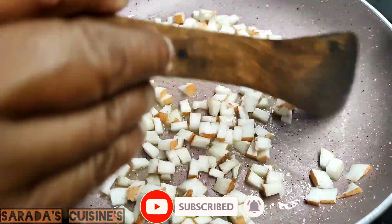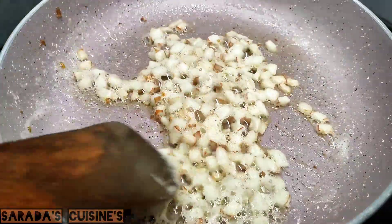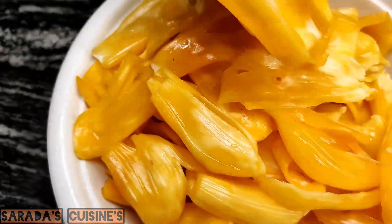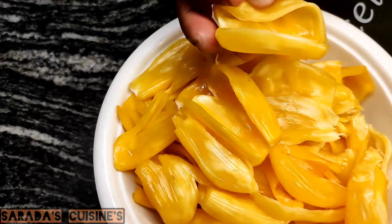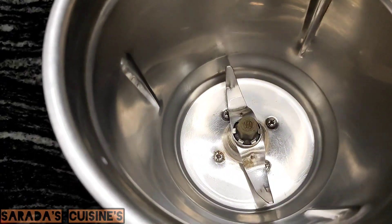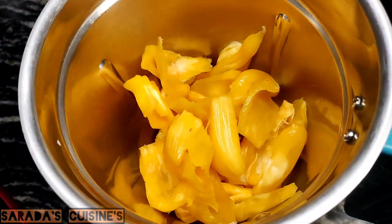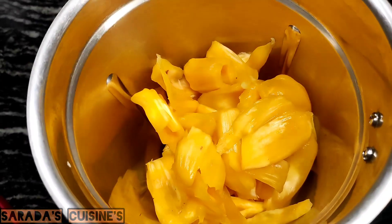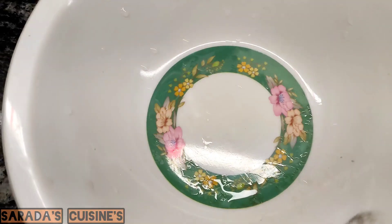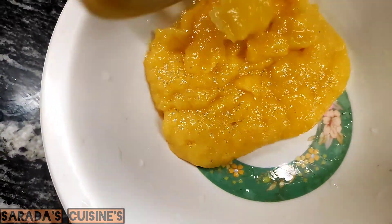A gas can be filled with the water. I am using this as a bottle, I am using this as a jar.